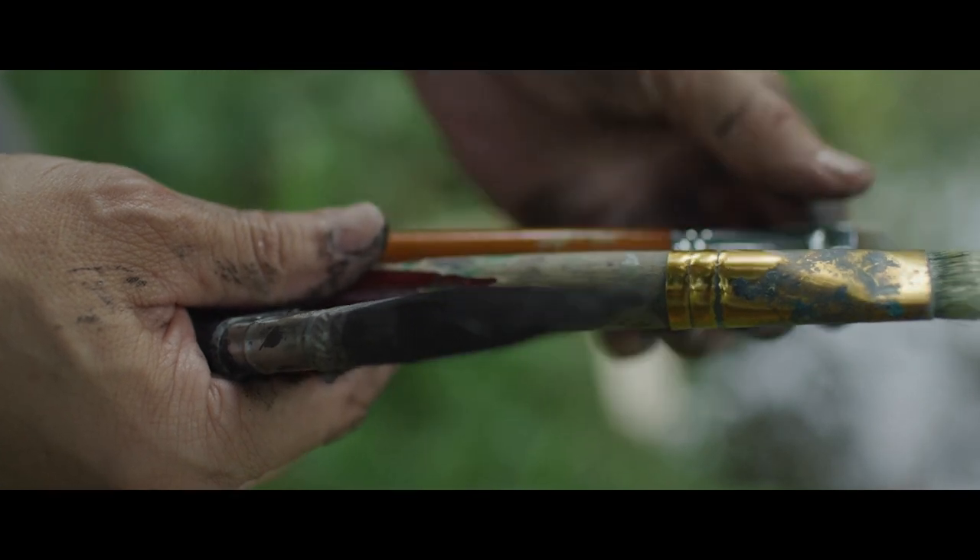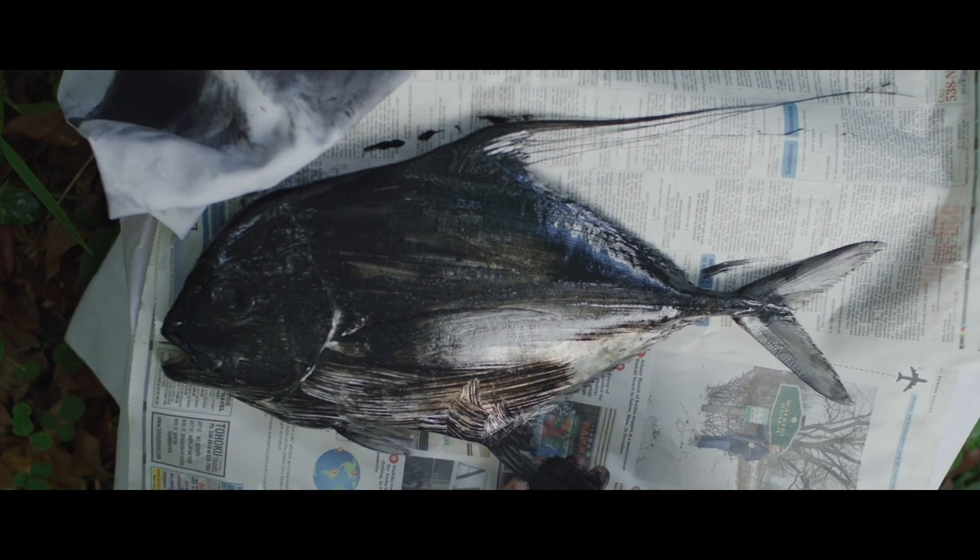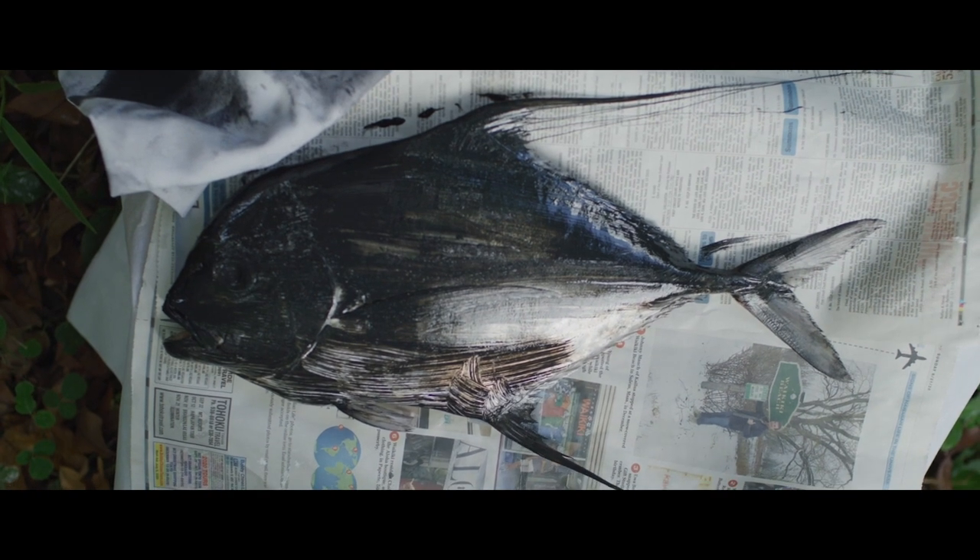I always liked fish because my dad was a fisherman — a commercial fisherman. When he came home from fishing, we would always go outside and look at what he caught.